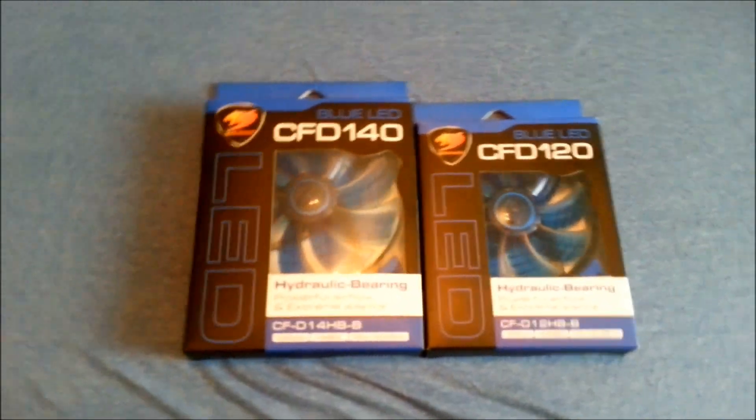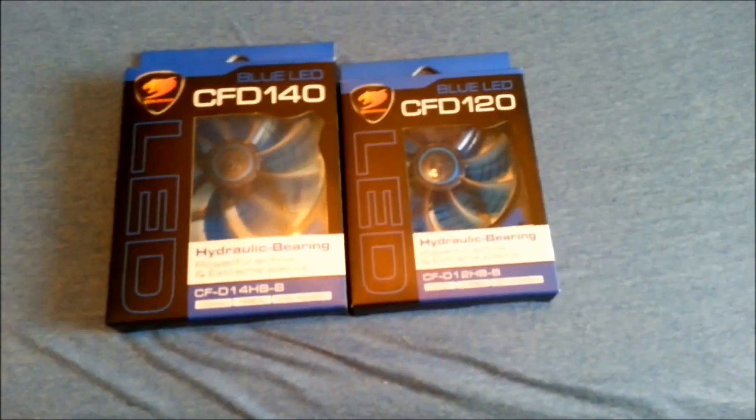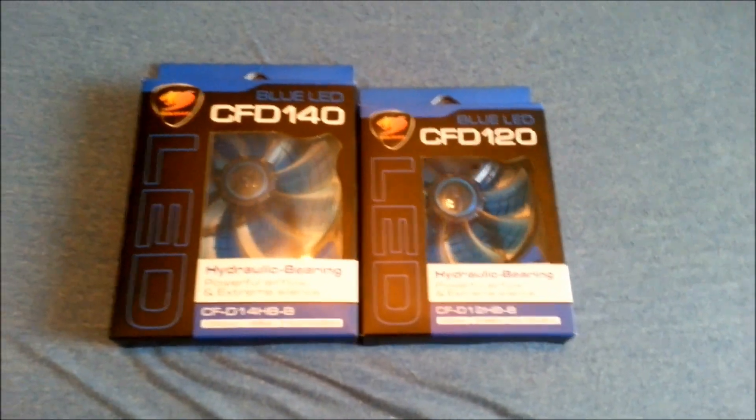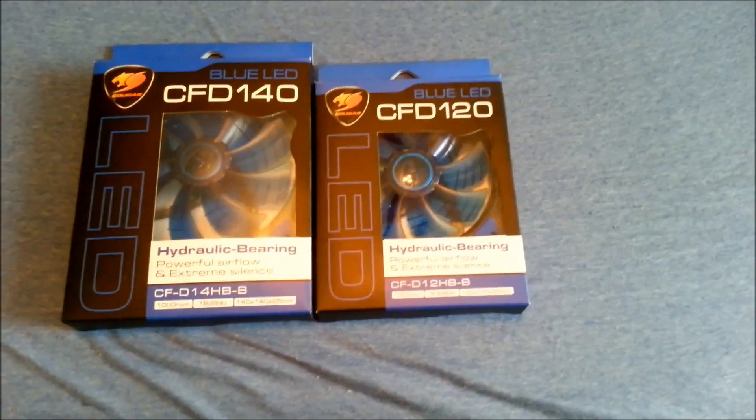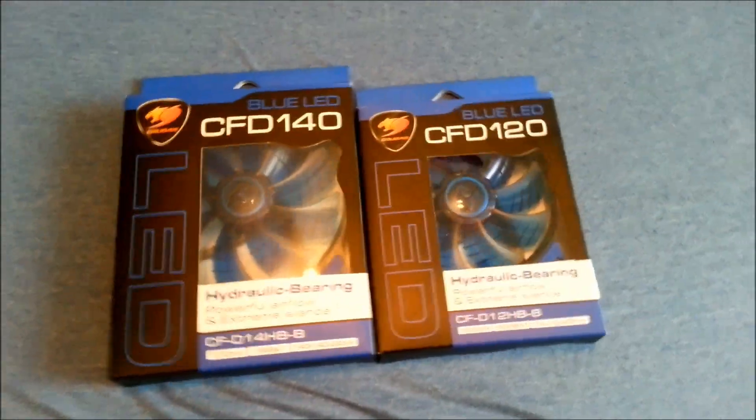Hey guys, Steve from PC Budget Solutions here bringing my very first unboxing. It really shouldn't be my first because I've done a lot of computer builds recently, but I always forget to do the unboxing part. I'm also not a very big in-front-of-the-camera guy, so all my stuff is going to be behind the camera.